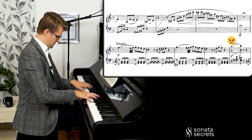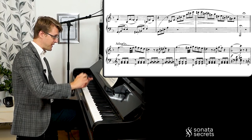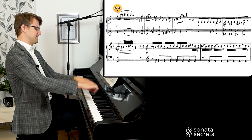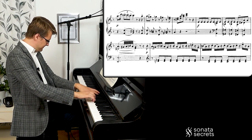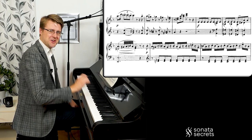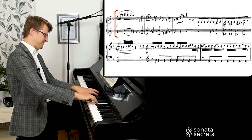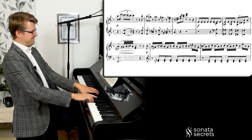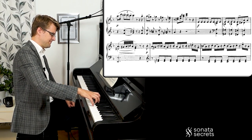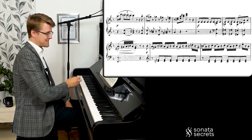Now something new — a lot of tension. That's like one statement, and now a reaction: unsecure and searching. Maybe landing on a hopeful note there. We have the chromaticism here as well. This is so fun to play. Now for the next part, we get a new theme — I will call this the fate theme — because it's very insistent on this one note.